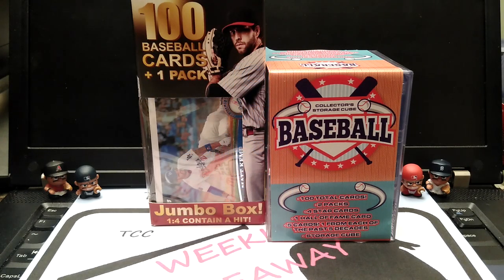Hi everybody, this is Mike from the Collector's Corner TCC coming to you today on this Throwback Thursday. How's everybody doing out there? I hope you guys are doing fine and doing well. I just want to thank each and every one of you, all my subscribers and viewers to my channel. That's why I do the weekly giveaway. Shout out to each and every one of you — thank you very much for watching my videos.